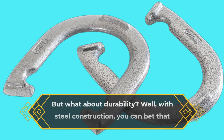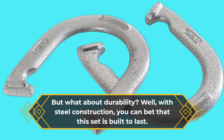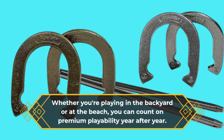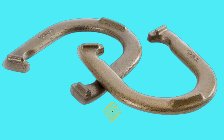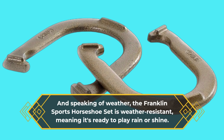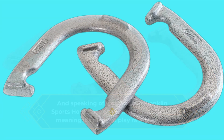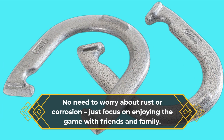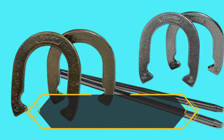What about durability? Well, with steel construction you can bet that this set is built to last. Whether you're playing in the backyard or at the beach, you can count on premium playability year after year. The Franklin Sports horseshoe set is also weather resistant, meaning it's ready to play rain or shine — no need to worry about rust or corrosion, just focus on enjoying the game with friends and family.